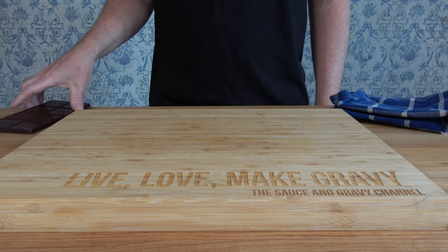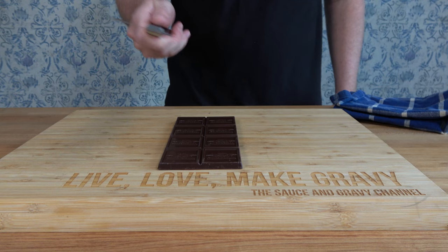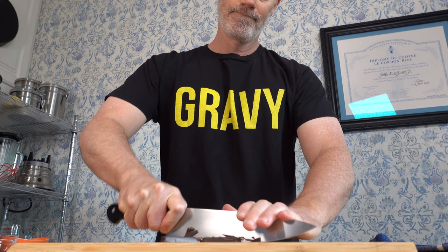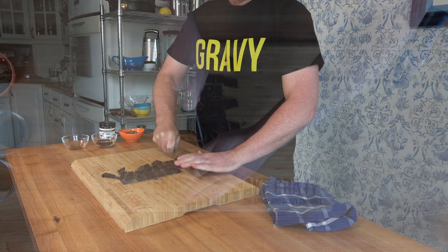Whip out your trusty blade and get a little choppy choppy on one bar of bittersweet chocolate — four ounces, 113.5 grams of 60% cacao. This is such a quick and easy recipe, it's perfect for making right on the spot.